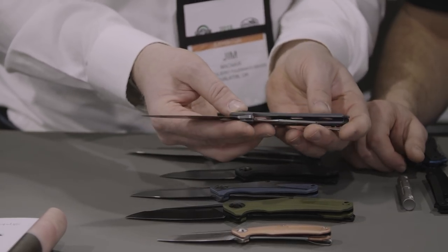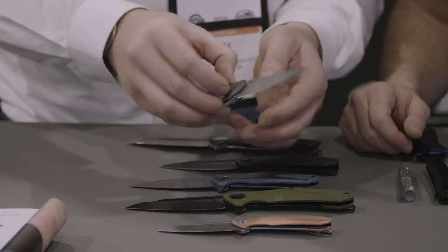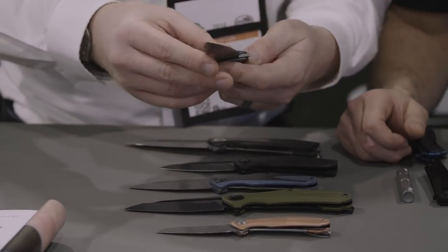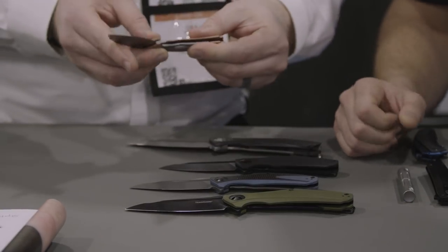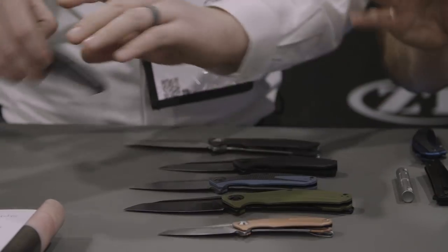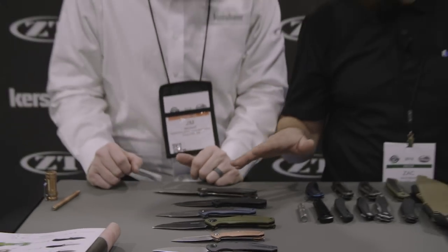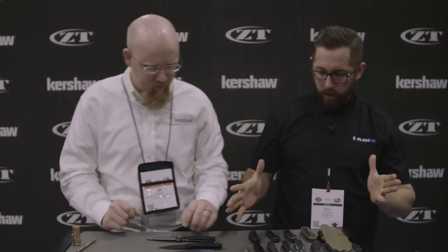MSRP is $110 — we think this is going to do really well, and that's all USA-made too, which is great. Another great heralding to the bare knuckle boxing days. There's some really great stuff in that line, and one thing I like about what you have going here is there really is something for everyone — something for every occasion, even different types of pants pockets.